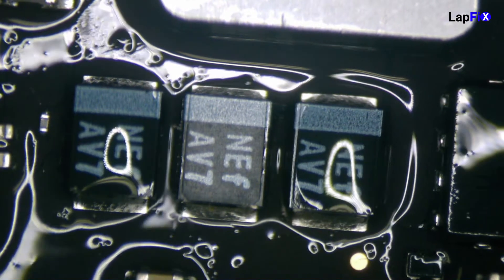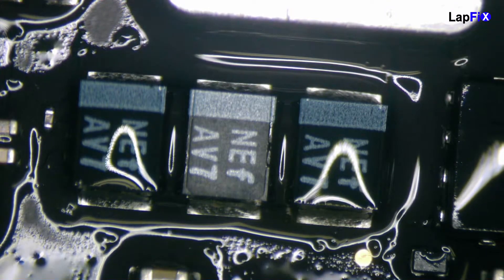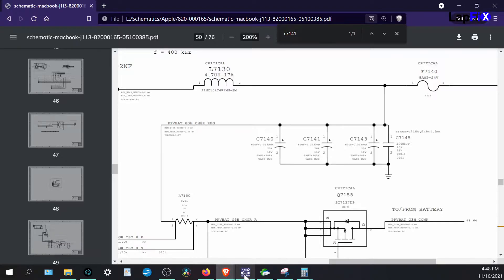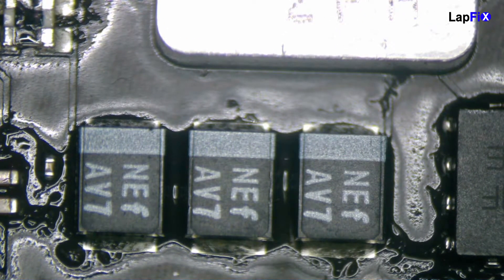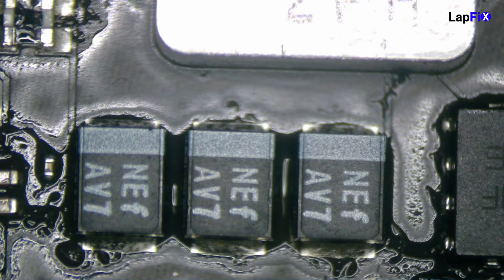You can see while it's plugged in how completely dry the middle one is. This is on the PPVBUS battery G3 hot rail, and it is one of the capacitors — the C prefix stands for capacitor. This makes sense because of exactly what the board view is showing, and look how close it is to the battery connection. We need to replace that middle one with the exact same component, which we do have in our repair shop.